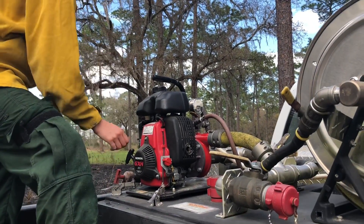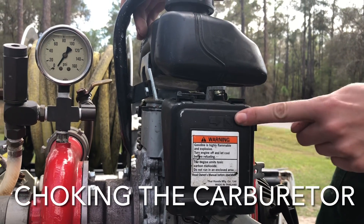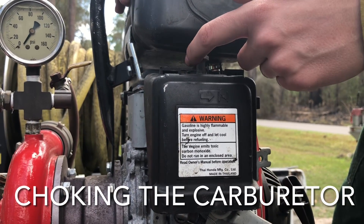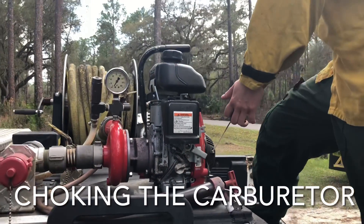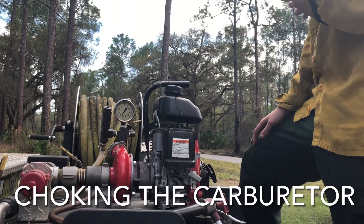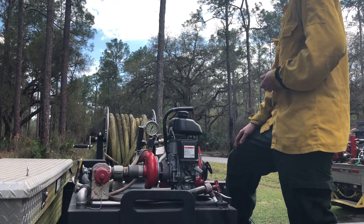Now we'll flip it on. For these engines, this is the choke on the carburetor. You're going to look for the little choke symbol — in this case it's got an arrow pointing to the full choke position. If it's in between, we call that half choke. Normally when starting an engine cold, it needs to be choked more because it needs fuel in the carburetor for the spark to ignite. If you hear it cough as you're choking it, switch to half choke — because if you keep yanking the cord on full choke, you can flood the engine, meaning too much fuel relative to oxygen.